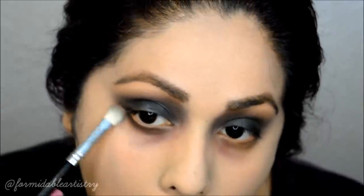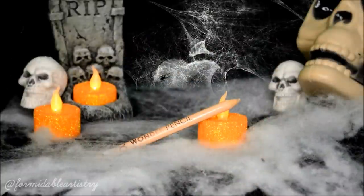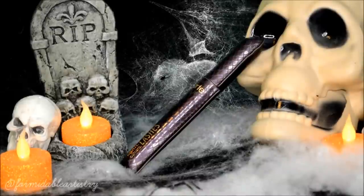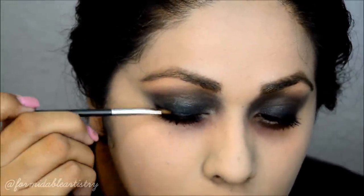I blend it all out so that it blends in with the under-eye circle. To make my eyes appear larger, I line my waterline with a nude pencil. Since it didn't look like the character had false lashes, I just applied a little bit of mascara to my top and bottom lashes. To darken my top lash line, I apply a matte black shadow close to my lashes.